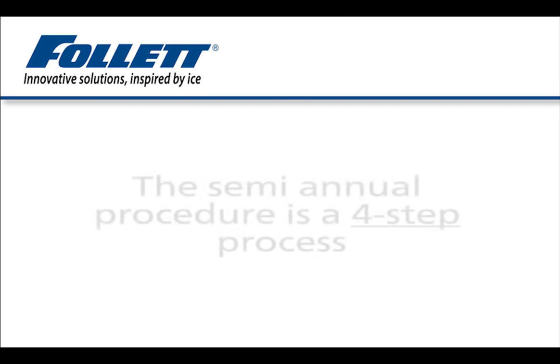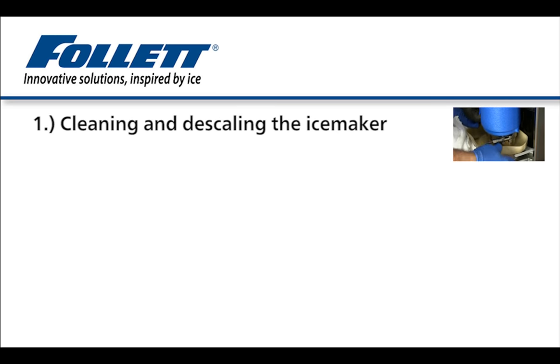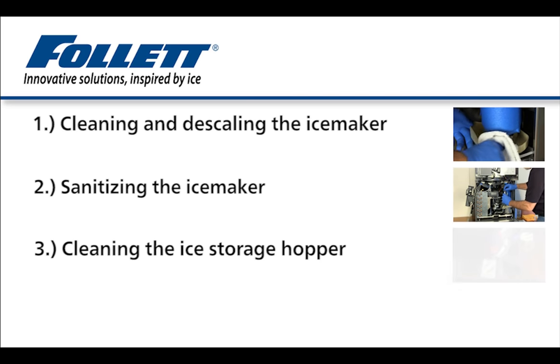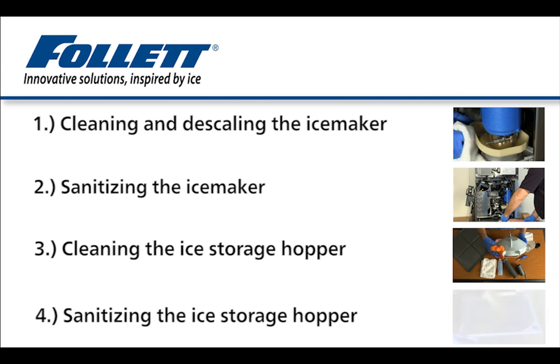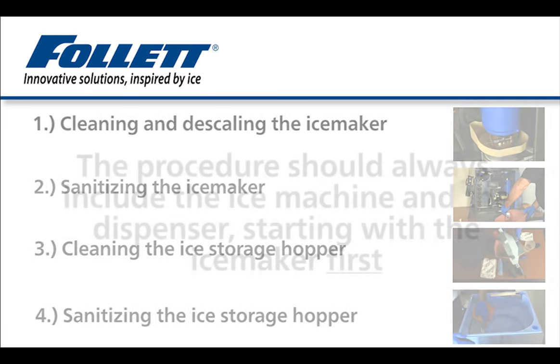The semi-annual cleaning and sanitizing procedure is a four-step process. The steps are: one, cleaning and descaling the ice maker, evaporator, and related parts; two, sanitizing the ice maker; three, cleaning the ice storage hopper and related components of the ice dispenser; and four, sanitizing the ice storage hopper and related components.